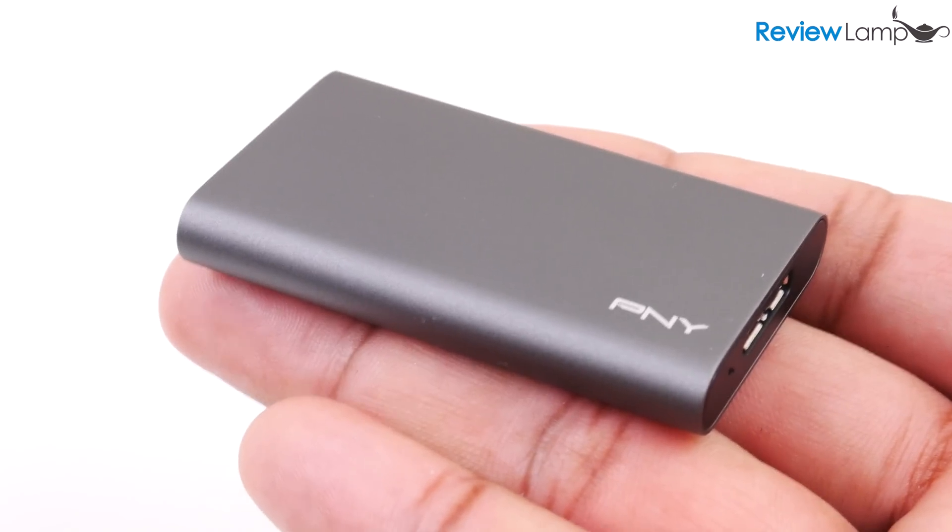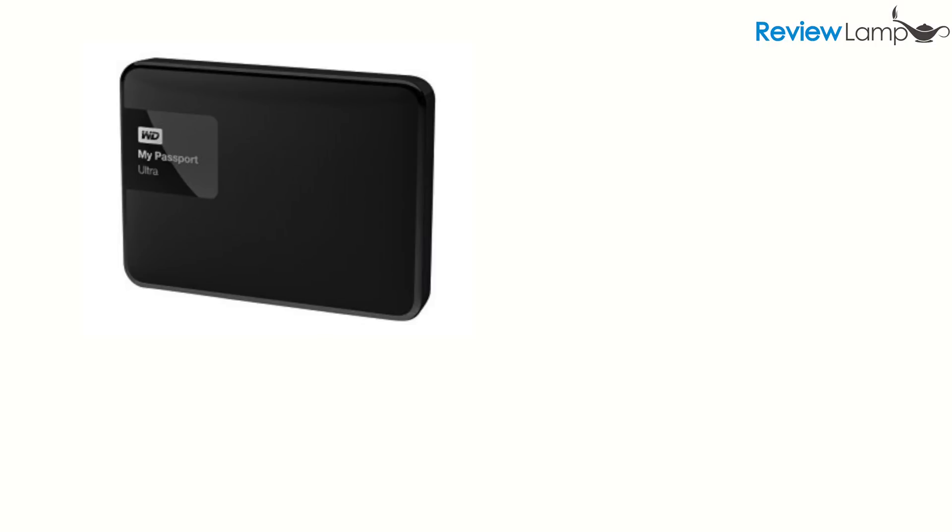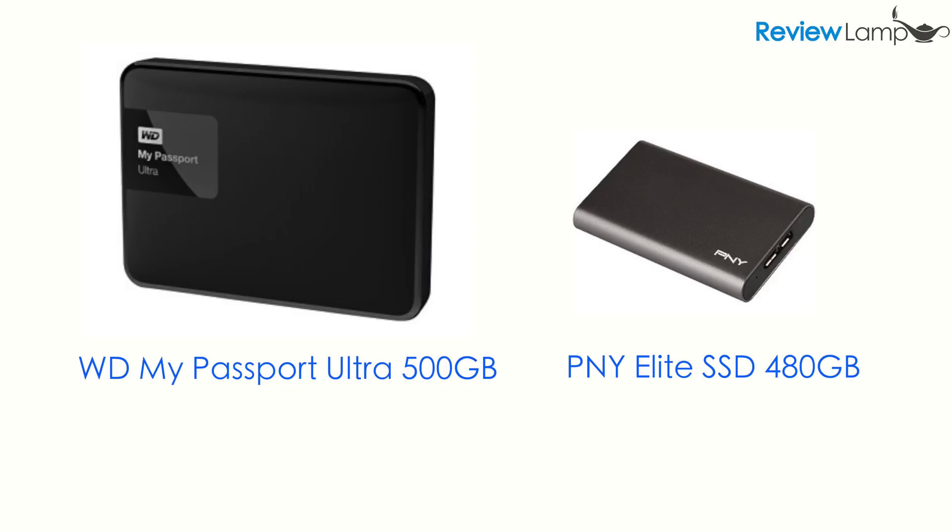It's also an extremely lightweight drive. Just to give you a sense of how light it is, I compared it to the 500GB version of a regular mechanical external hard drive, the WD Digital Passport Ultra, which weighed in at 150g. The PNY Elite on the other hand weighed a measly 50g. What's surprising is that both the 240GB and 480GB versions weigh about the same and are almost the exact same dimensions — very useful if you need to access your files on the go.